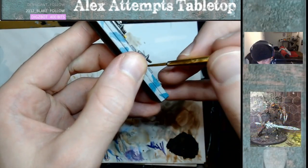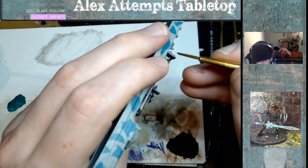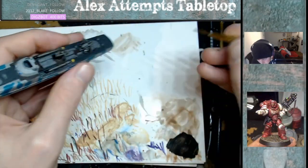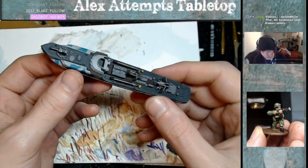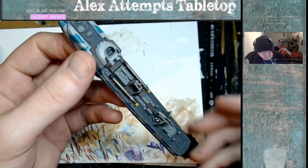Then I used two washes for the ship. For the gun casings and metals I used Agrax Earthshade mixed with Lahmian Medium. Then for the rest of the ship I used Nuln Oil mixed with Lahmian Medium. And then that's the ship done essentially if you want it to look nice and clean — it's a really simple scheme, doesn't take long, but it's effective on the table.